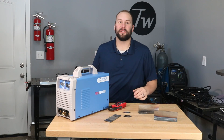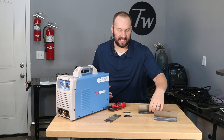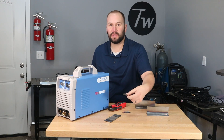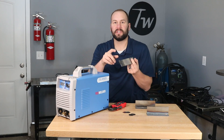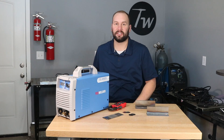Hey, welcome to the shop. Today I'm reviewing the YesWelder TIG 205DS and I put it through a whole battery of tests. I did some stick welding, TIG welding, welded some razor blades, ran it on 120 and 240 volts, and I tried out the high frequency arc starting 100 times on this plate. So I'm going to show you what happened in all those tests here in just a minute.